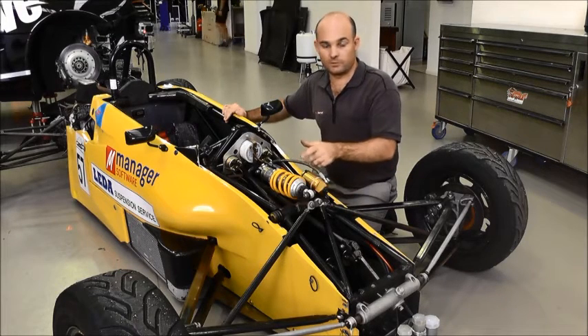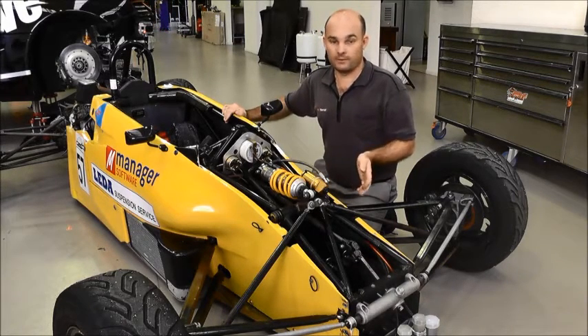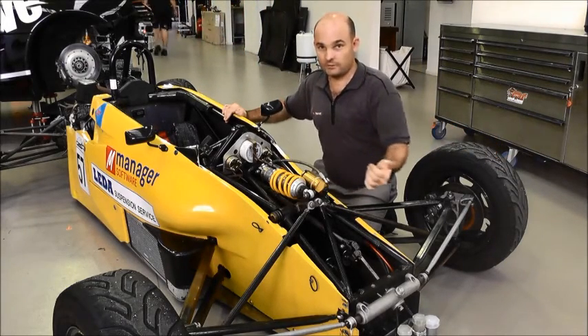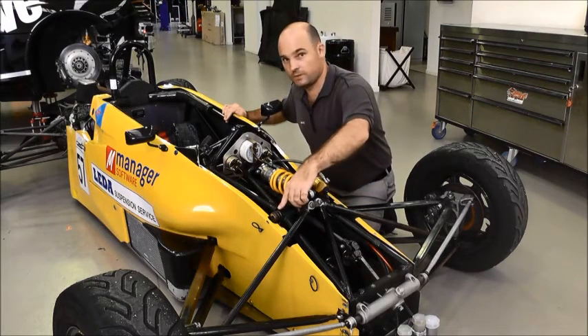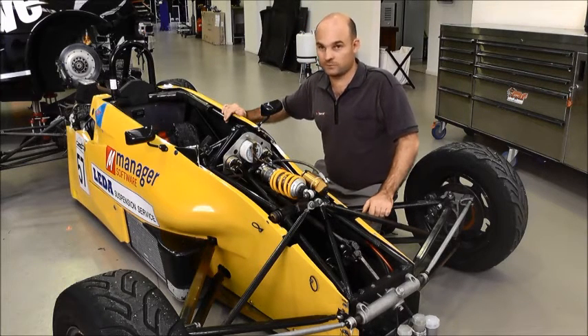The shock absorber is still operating like any other shock absorber in the straight. When you turn into a corner in the braking area and go bouncing over curbs, putting different loads in from side to side, then the shuttle will start to move back and forward. The adjustments for that are through the springs on the side of the shuttle. You can change those springs and also back them up with Belleville washers for some smaller, finer adjustments.